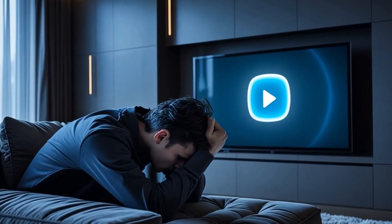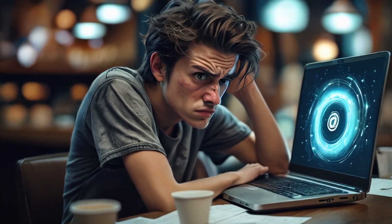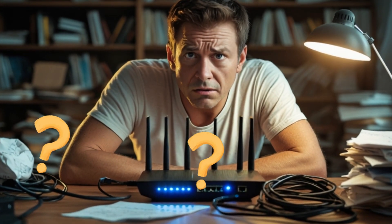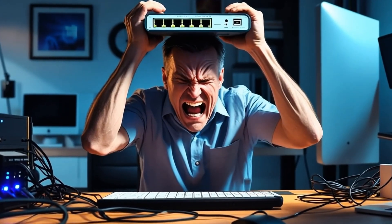Your Wi-Fi drops, your smart TV won't load, and your laptop is just spinning. Is it your ISP? The router? The cable? Before you Hulk smash your modem, let's slow down — I'll show you a simple way to troubleshoot your home network, even if you're not a tech person.